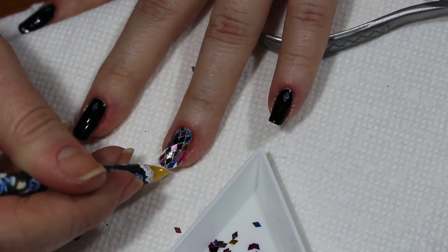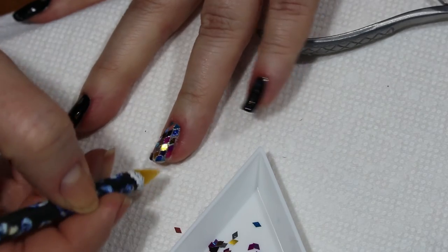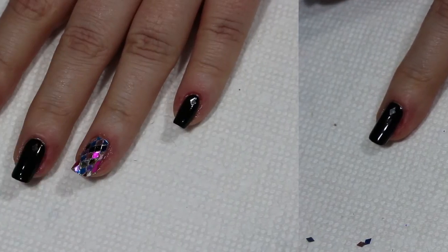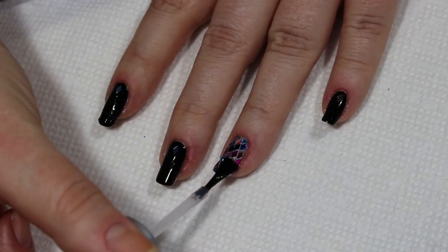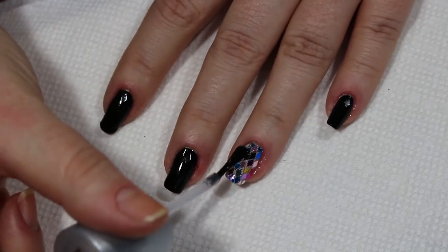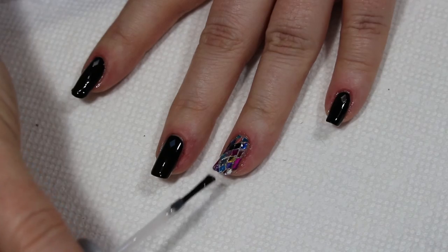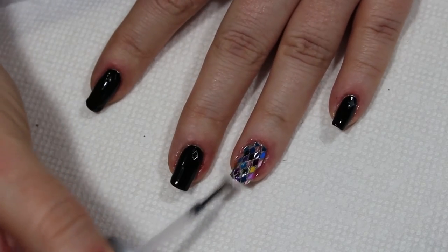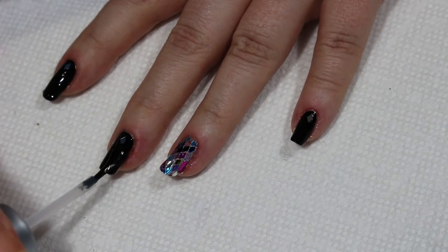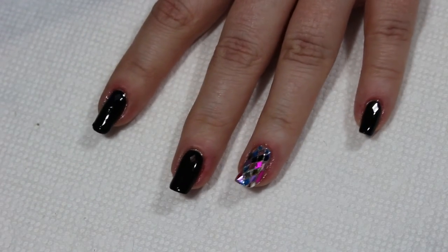At this point we just need to let things dry, and then I'll be back to apply some top coat. Top coat is ready to go on — get plenty of top coat over the sequins, making sure you get all the way around all of them, even the ones on the sides. Get plenty of top coat in between and under anything that might be sticking up a little bit, so they will definitely stay on for the duration of your polish and not pop off prematurely.